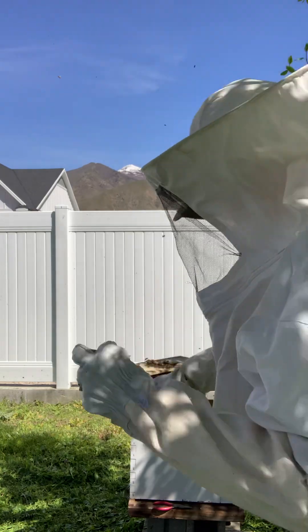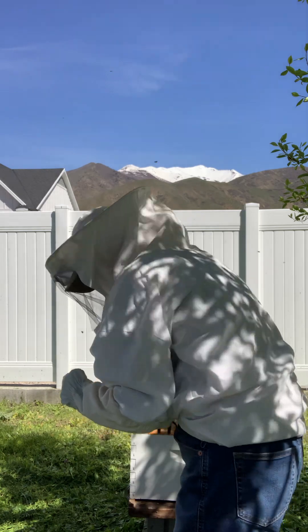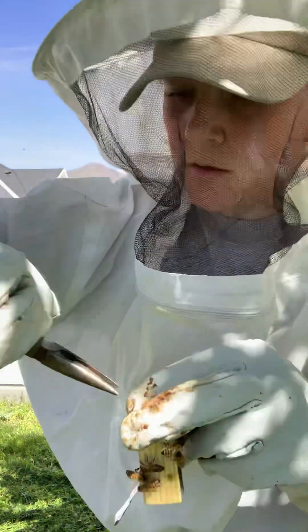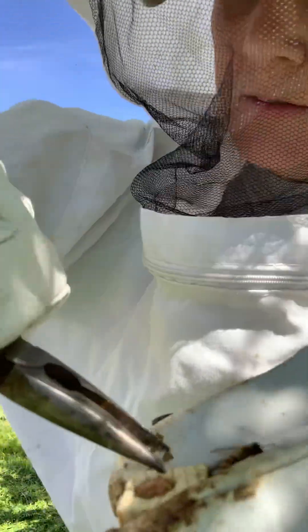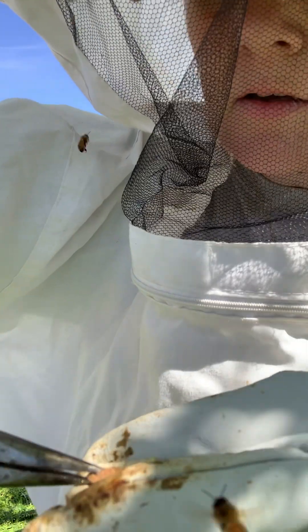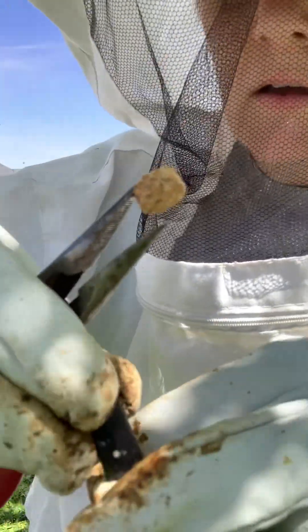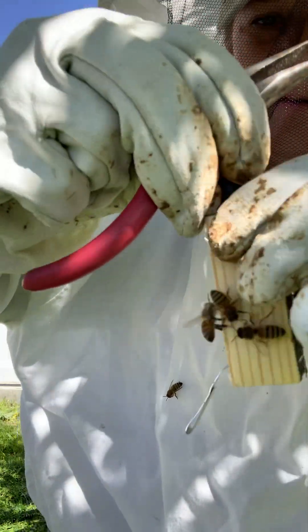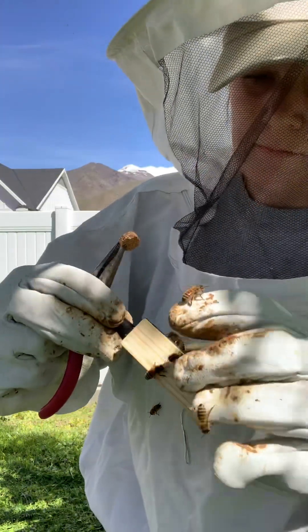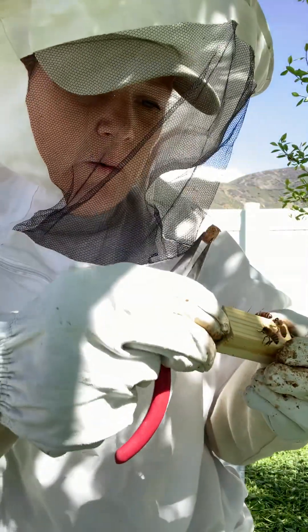So now I'm just gonna take some needle-nose pliers. I'm gonna hold the candy too — it's kind of hard to hold so many things while you're holding little bugs that can sting you. And you gotta be kind of fast so the queen doesn't pop out. The bees will eat through this little tunnel of candy, and then the queen will crawl out.